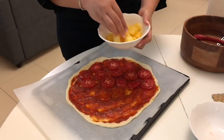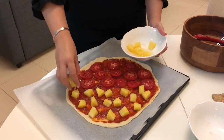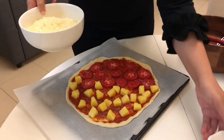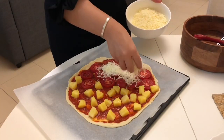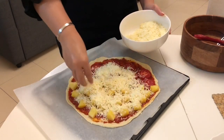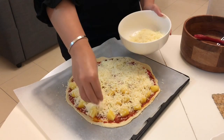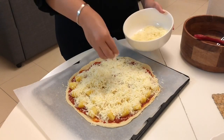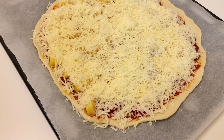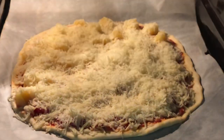Then add the pineapple — half and half, half tomatoes and half pineapple. Add the cheese on top. It's ready to pop in the oven at 200 degrees for 15 minutes. I hope you guys enjoyed this video!